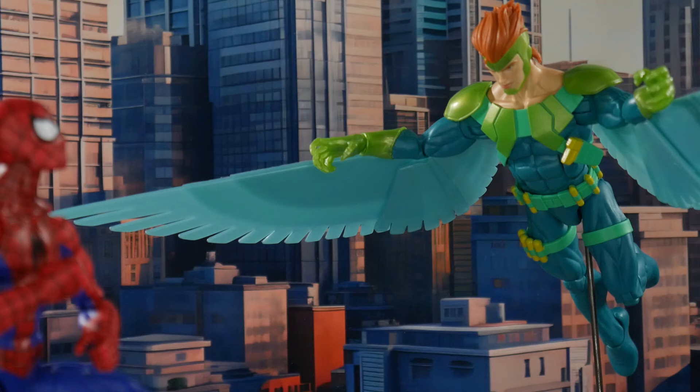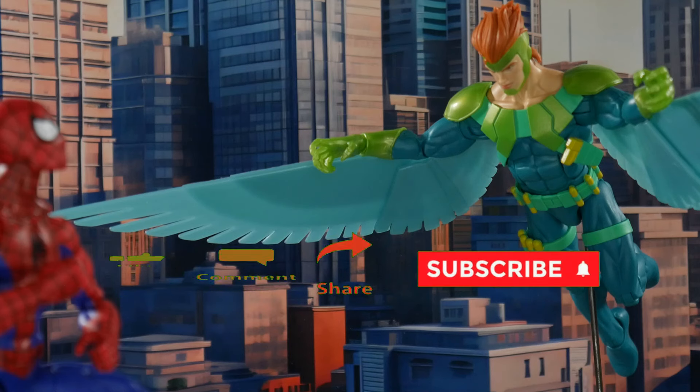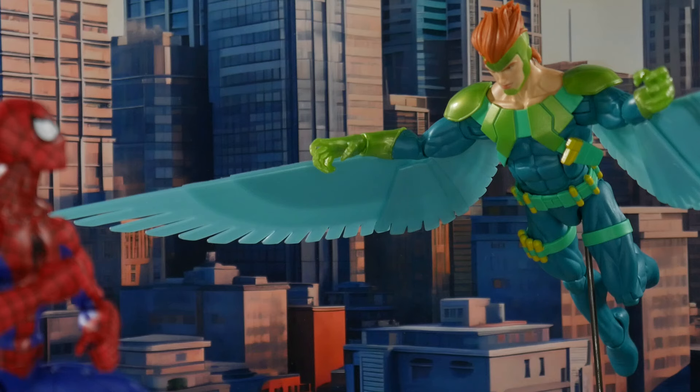In the comments below let me know what you think about this two-pack as a whole, the Vulture, and Spider-Man on this body — disappointed or think it's cool, it doesn't matter. Let me know in the comments. While you're down there, like, share, and subscribe, hit the notification bell when I upload another one. That's going to wrap this up — take care, peace.